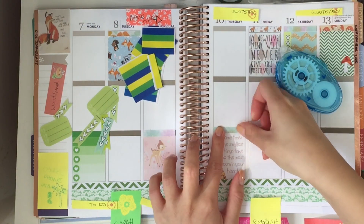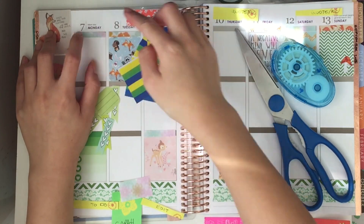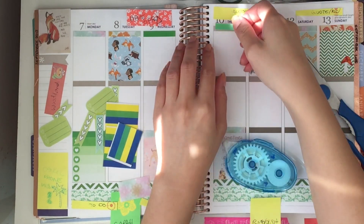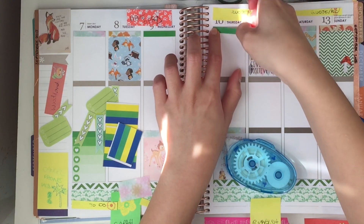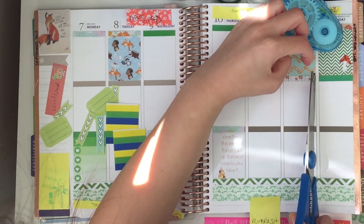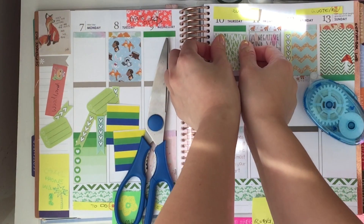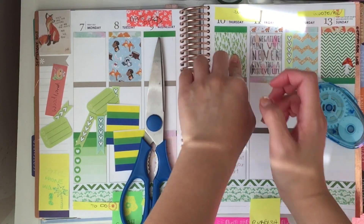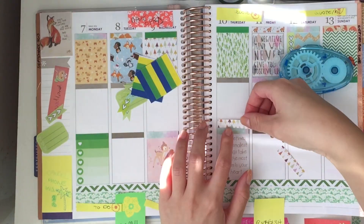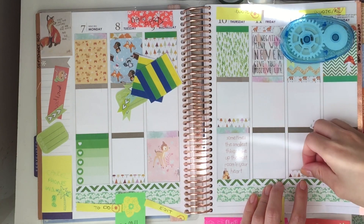I'm just adding in some quotes on the days that I don't have a list or anything — there's a little Bambi which is cute, and they sort of contribute to the theme and add inspiration. Then there's some more headers. The little glue mask I'm using is actually refillable, and the glue on the back of the strips is repositionable, so you can lift them up once you've stuck them down — not too permanent, which is good in case you stick it on crooked or make a mistake.